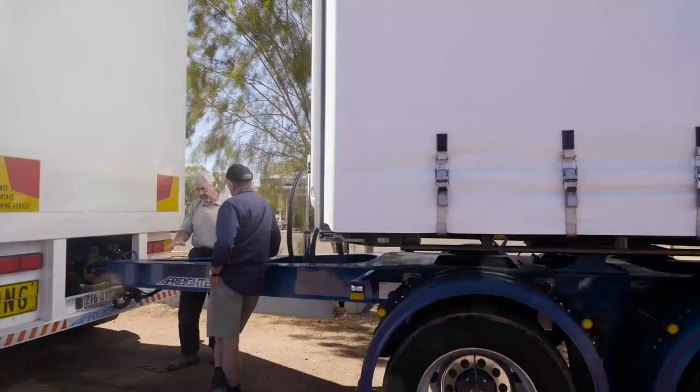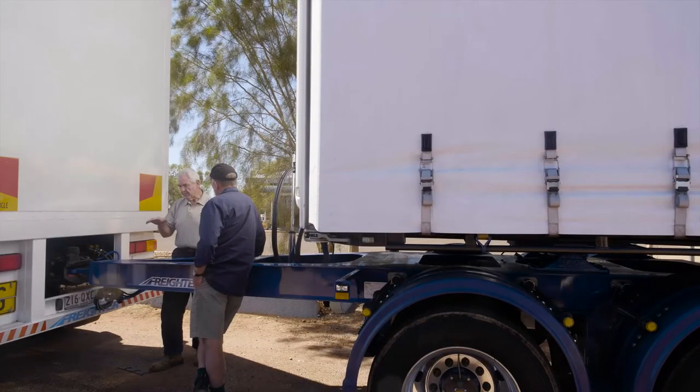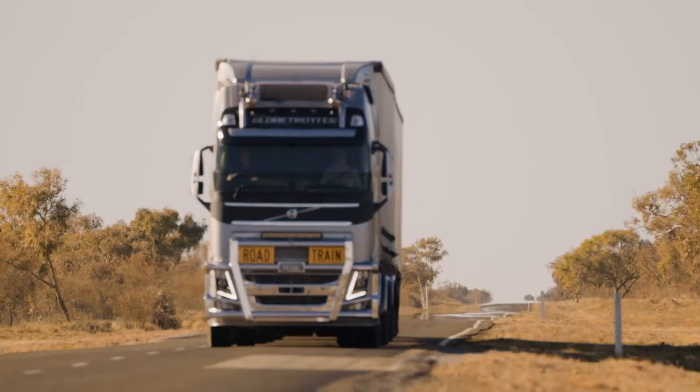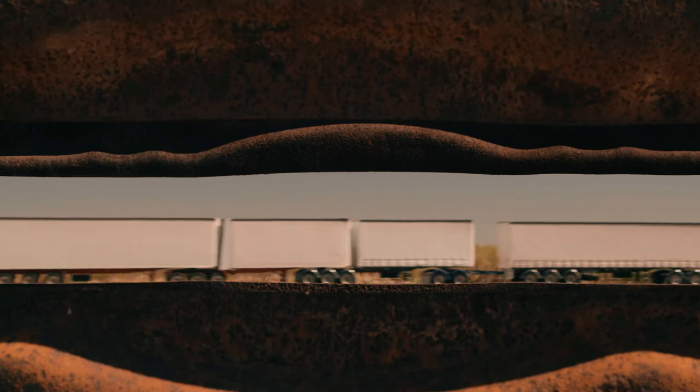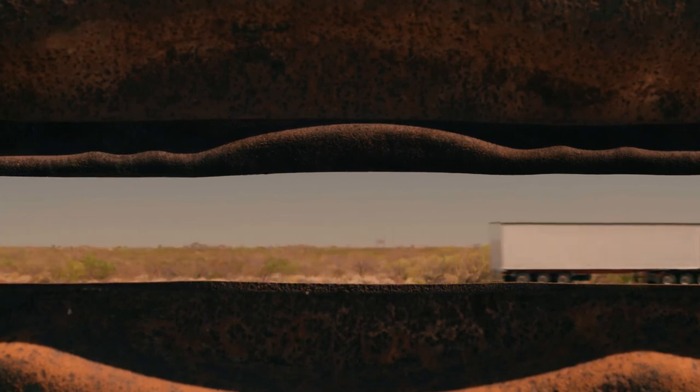So it takes out all the kicking. At the front of the cab there's no kicking at all. Coming up here over all that rough stuff, there's no kicking behind the trailers forcing that cab to rock back and forwards. Given that this is a maiden voyage for Volvo's new XXL cab and VAB quad that we're running up here.